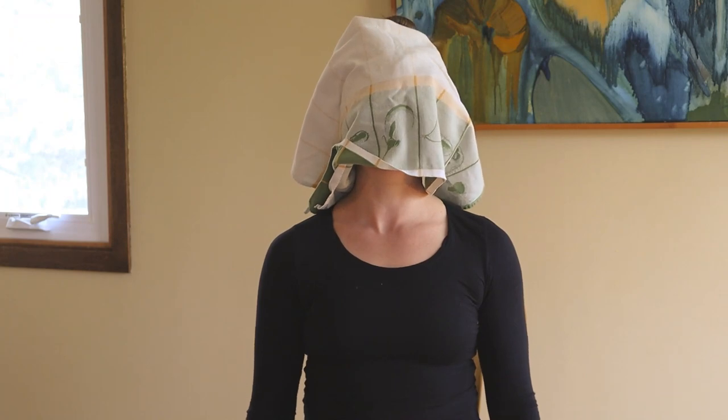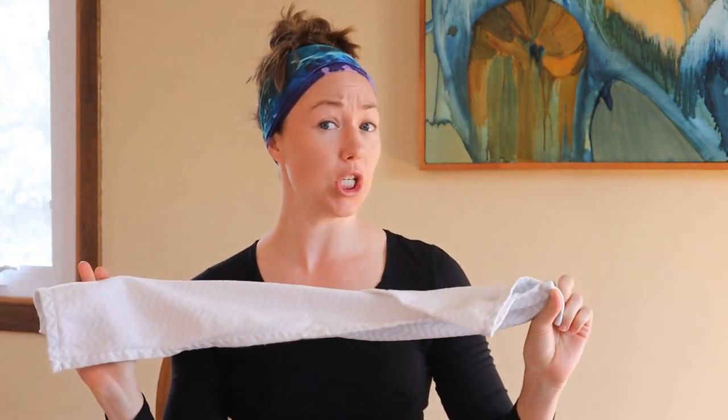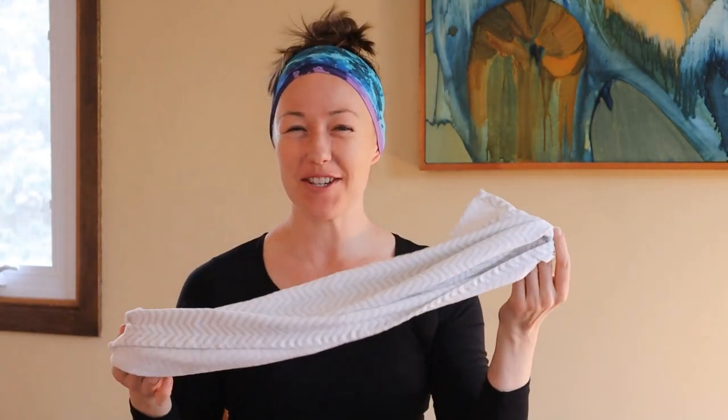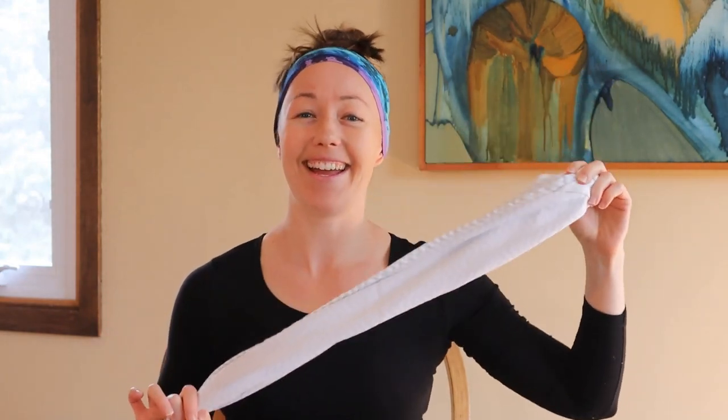Today we have one piece of equipment — it is a towel. Feel free to go around your house and find one. It can be a hand towel, a kitchen towel, a washcloth, whatever you can find so that you can get a grip on either side. If we have any concerns about grip, we can wrap and use a modification for one side. Find your towel, make it as long or as short as you want, and let's get to it.